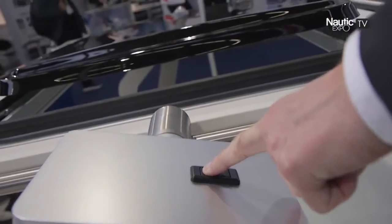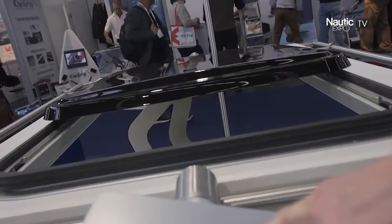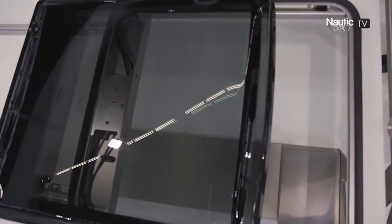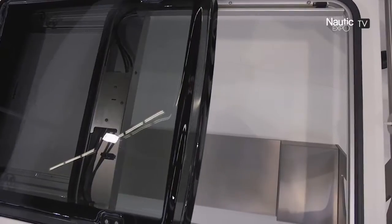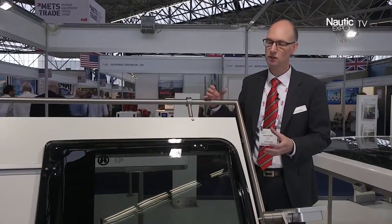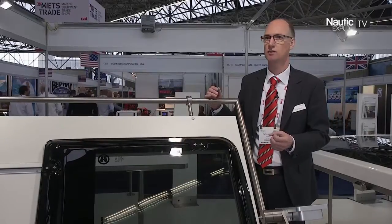Over the last years we developed a lot of new products, new roof systems and the product you see over here is our latest sunroof for the marine market. It's the Blue Sky and we introduced it at METS 2015. From a market target point of view it's new — we are focusing also on the smaller boats to have the opportunity to use a sunroof — and also new from a styling point of view.